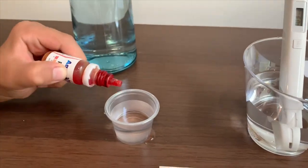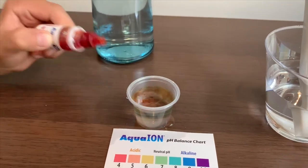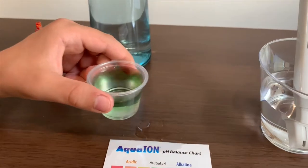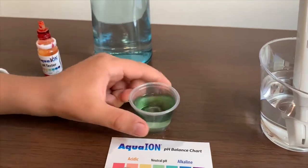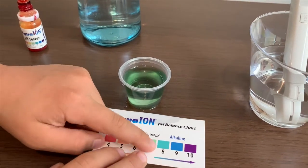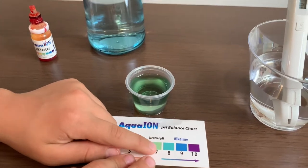Now let's test the pH. We're going to do two drops. This is around seven or more, so that means it is neutral pH.